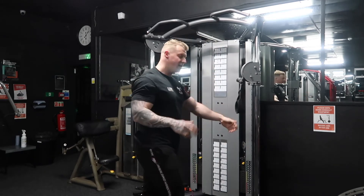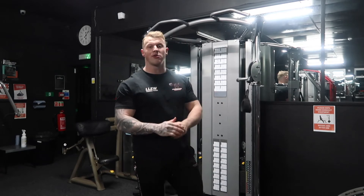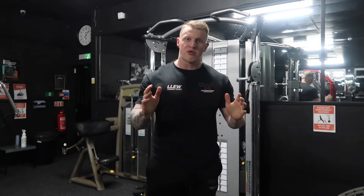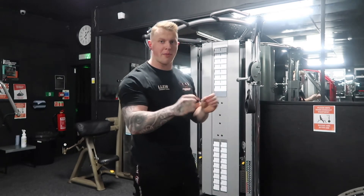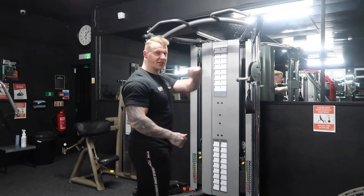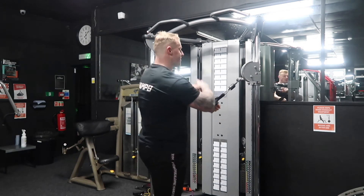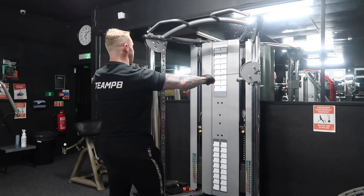We're using the cuff attachments because this is going to allow you to forget about grip completely, so you can fully focus on isolating the muscle. You don't have to worry about actually holding on to the weight. What I do is grab it with my opposite arm — left arm into the right cable — and set up into a strong position.